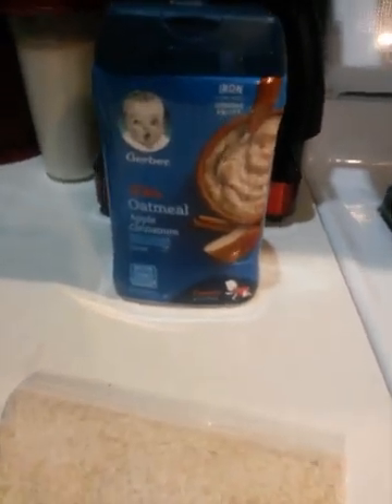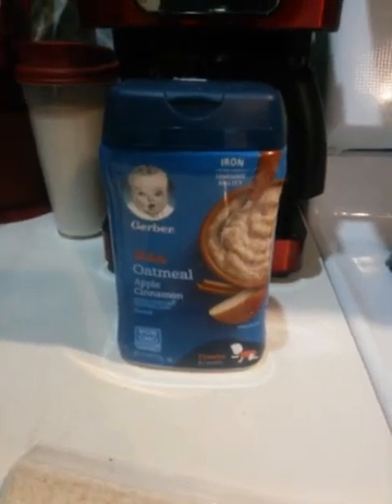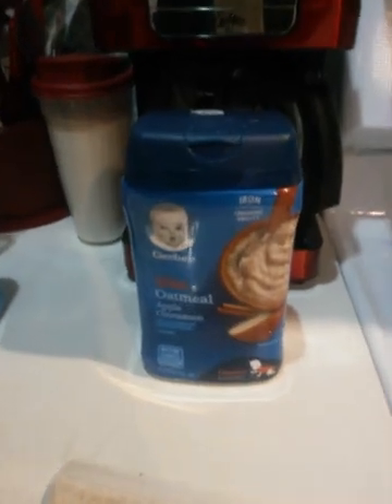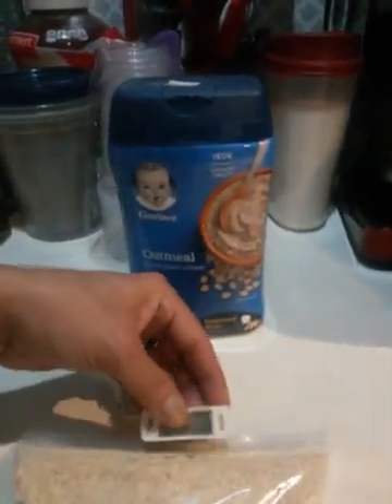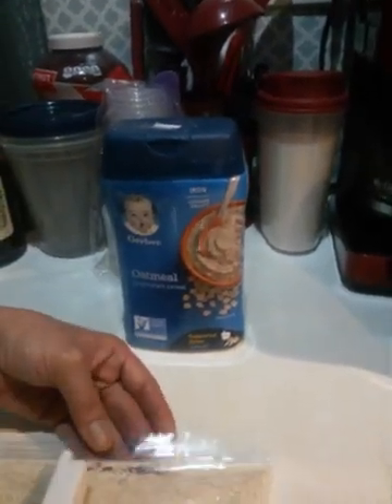So this is what we're talking about here — Gerber products. Be careful guys, don't feed this to your kids. Turns out if you Google it, they're saying that this metal can make kids have autistic tendencies, symptoms. So definitely do not feed this stuff to your child at all. We're going to call Gerber and let them know, we're going to call the news as well.